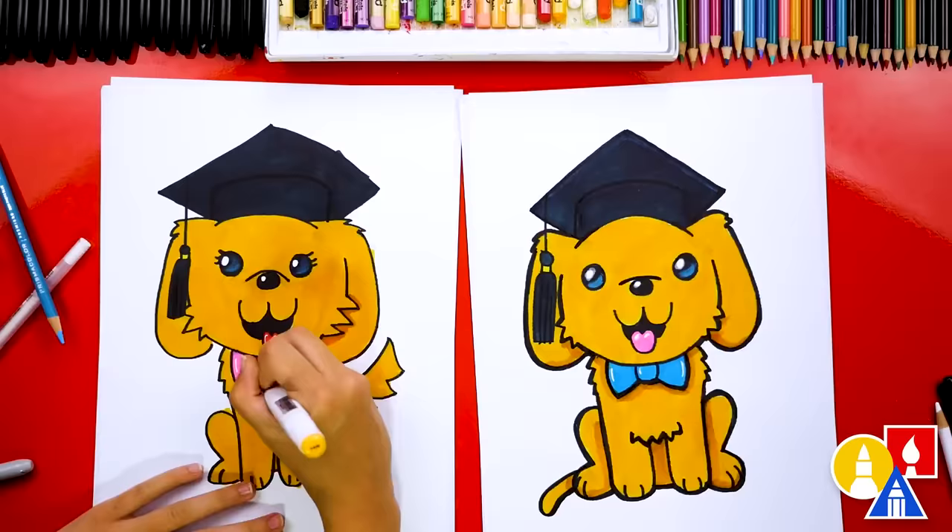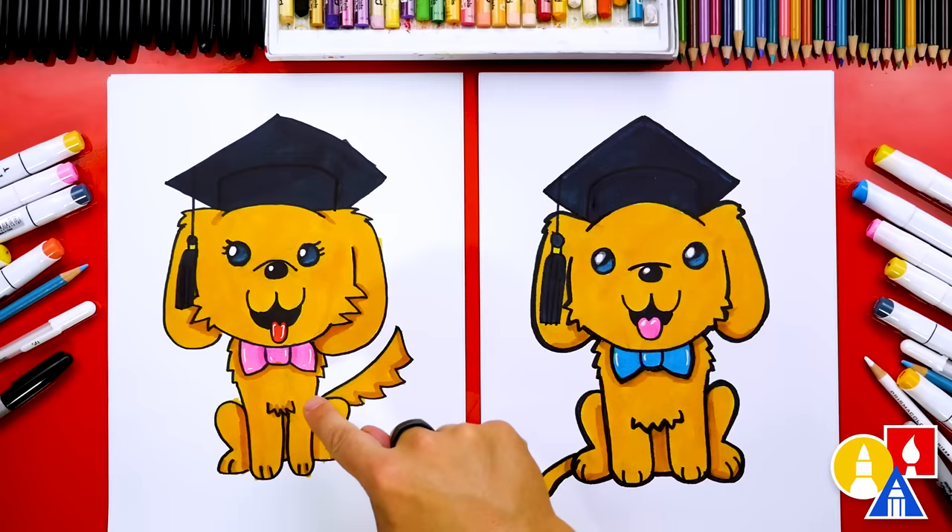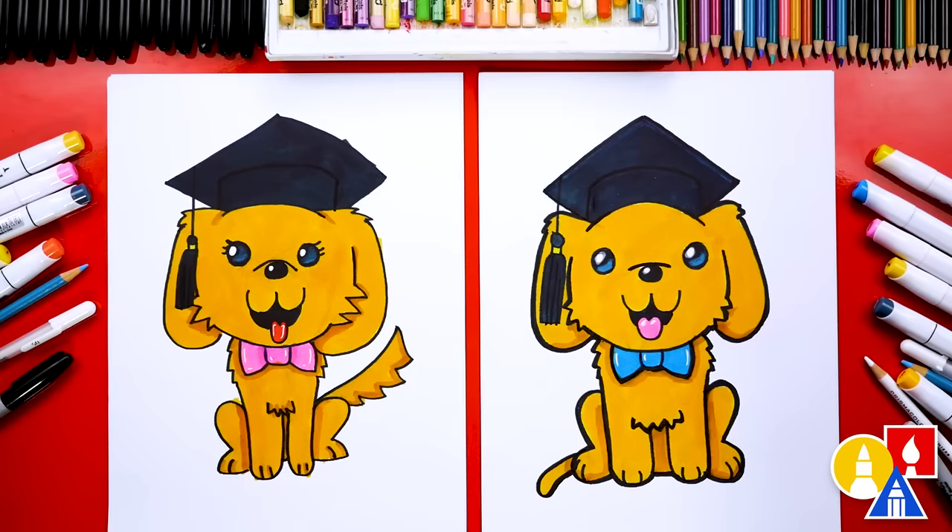We finished drawing and coloring our graduating puppy — it looks really cute all colored in. I love that you colored yours differently and added a pink bow. The white gel pen makes the bow look super shiny, and it also looks great on the tongue. You can pause the video right now to match our coloring, or change the color of your puppy — you could even add spots! We hope you had a lot of fun drawing the puppy graduating from school. Goodbye!